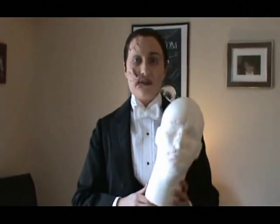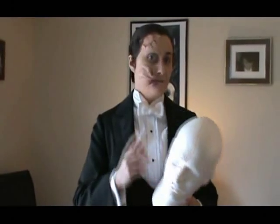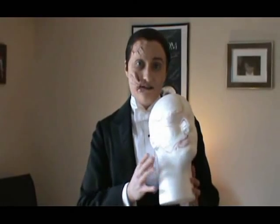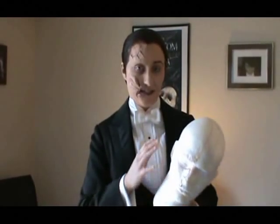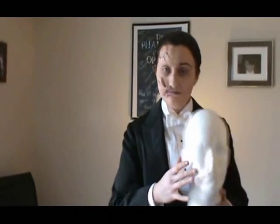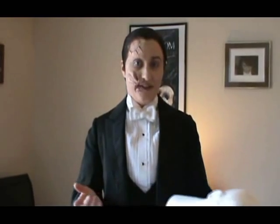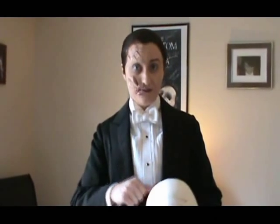Unfortunately if you're working off something that is not a life cast for your face, you have to be kind of careful, because what fits the styrofoam head may not fit me or you. I tried to estimate to the best of my ability. I sculpted a deformity using oil-based clay. Oil-based clay is the best because it doesn't dry out very fast and it gives you a lot more time to work the sculpt.